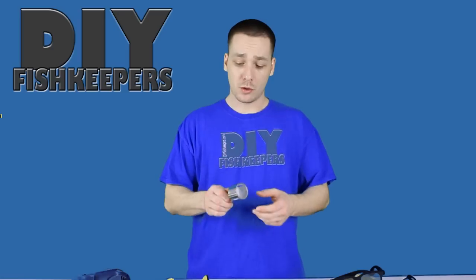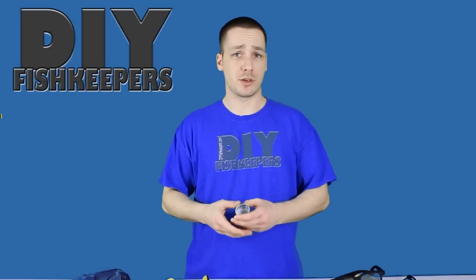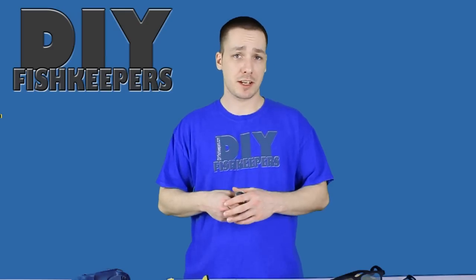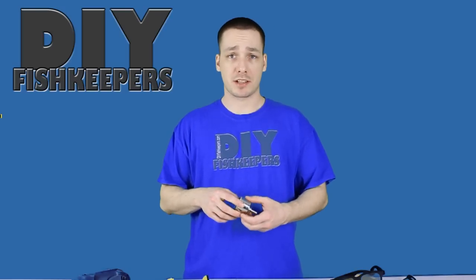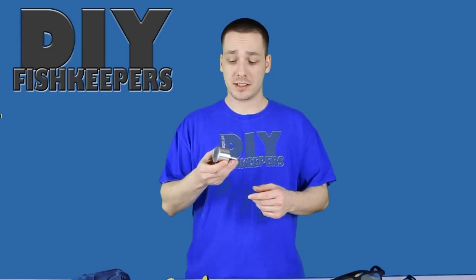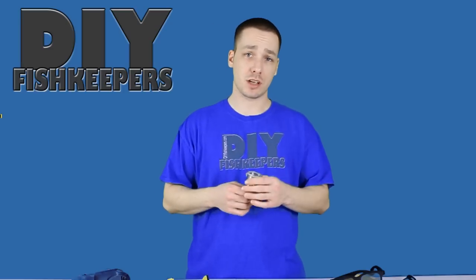Now what size hole saw will you need for your bulkhead, and what size bulkhead should you be using? Well, the bulkhead is determined by how much water flow you want in your aquarium. Each bulkhead is going to flow a different rate, especially depending on the placement — whether it's in the back wall, on a side wall, or in the base of the aquarium. I've created a chart on DIYfishkeepers.com that will show you exactly how much flow a bulkhead will get, and also a chart on what size hole saw you'll need for what size bulkhead.